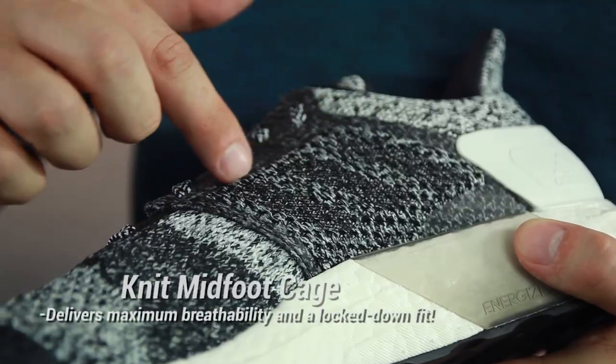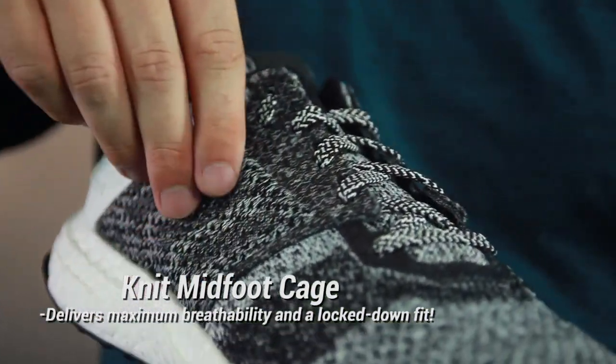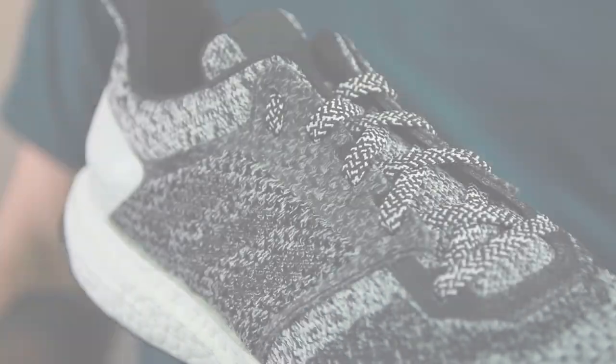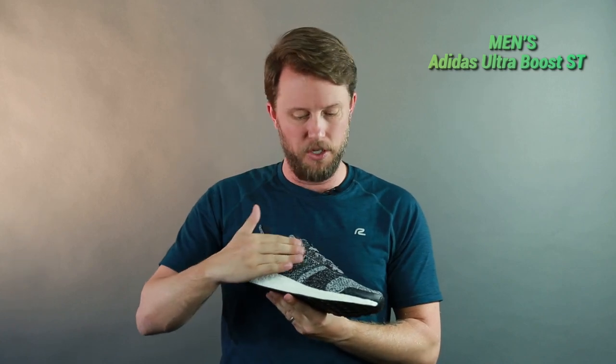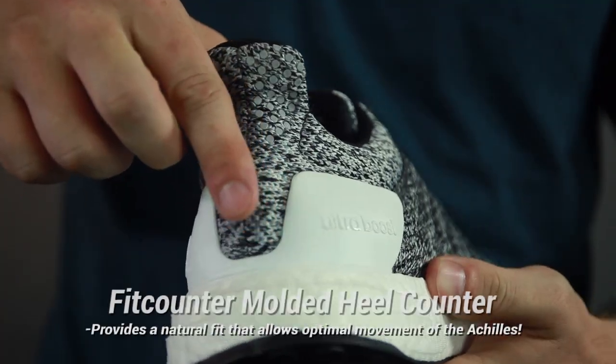Speaking of the Primeknit upper, you also have the Primeknit cage, which runs across the middle of the shoe. This cage helps lock your foot in a little bit better and gives you that extra stability you're looking for, while still keeping you cool and breathable the entire time.